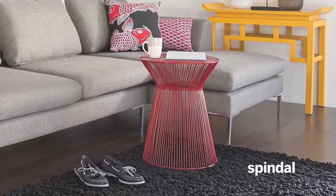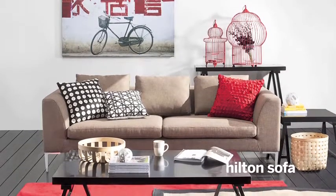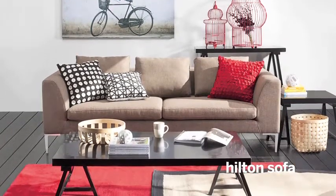Hilton is grouped with Spindle, a drinks table in wiry painted steel. A second three-seater sofa setting of Hilton is offered in Esquire Cocoa.